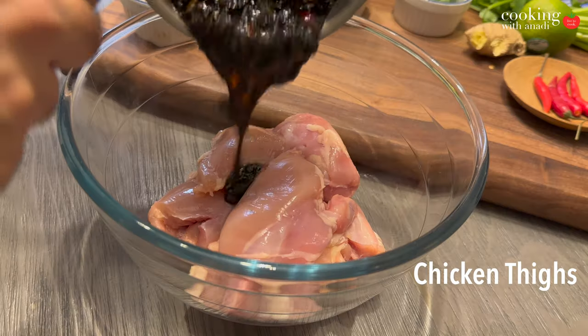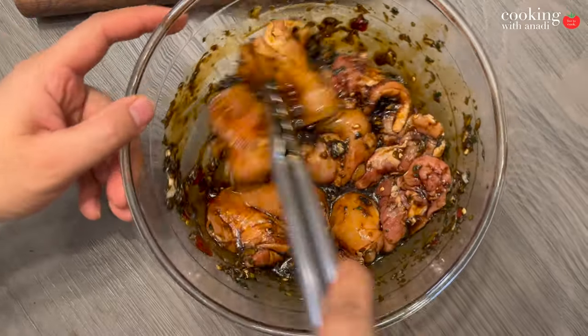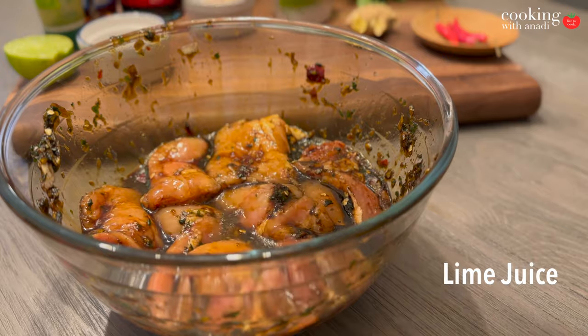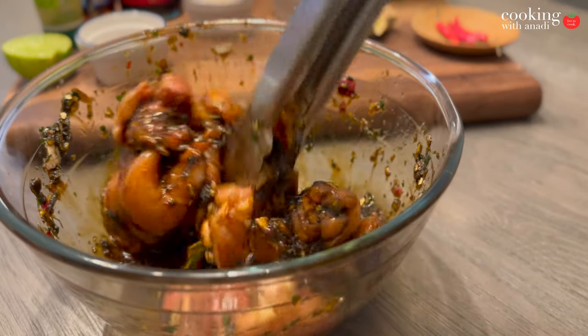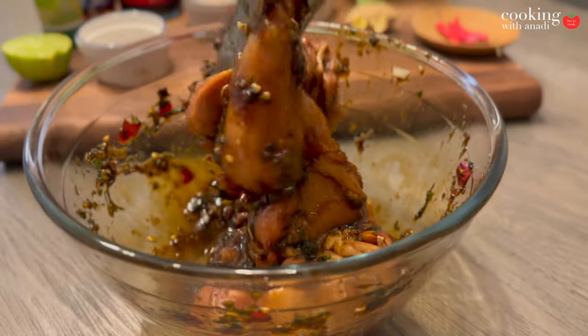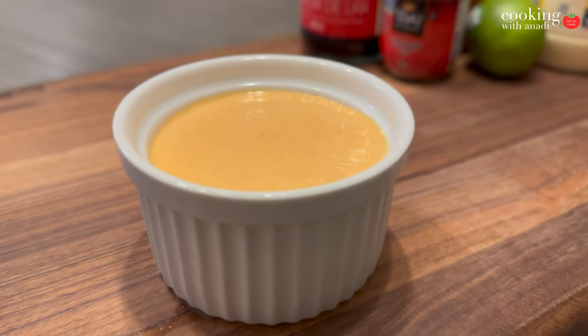Add this to your bowl with the chicken thighs and give it all a good mix. Don't forget to squeeze in that lime juice. Mix quickly and set this aside to marinate for at least two hours, but I would recommend doing it overnight.